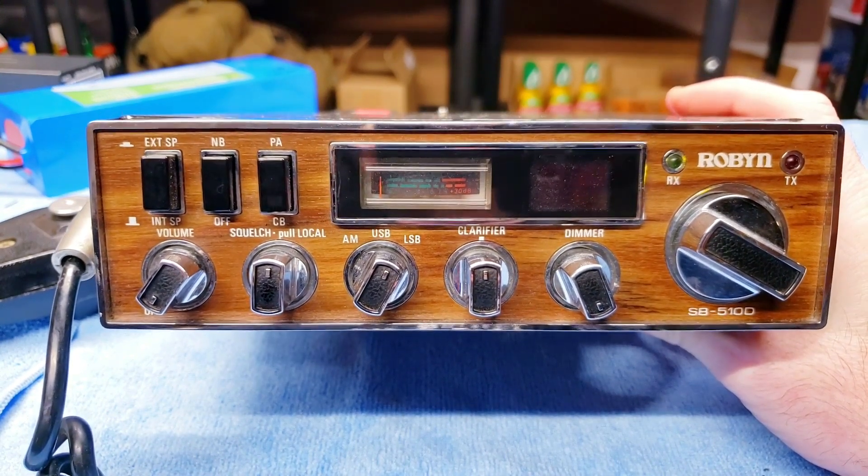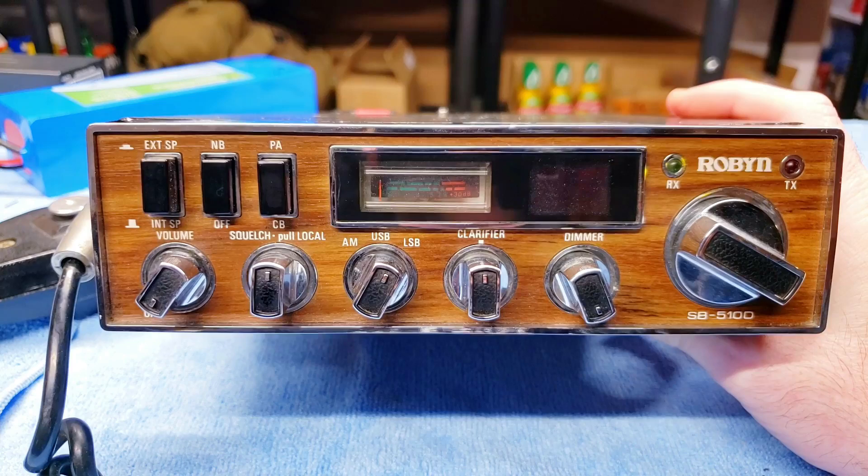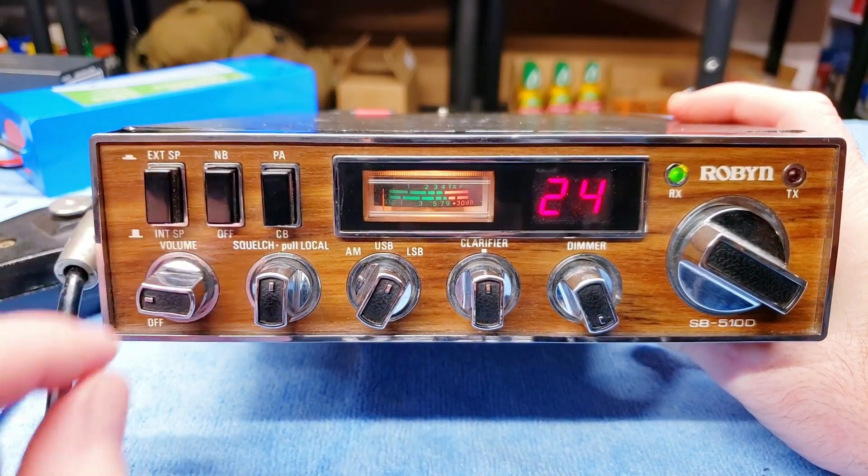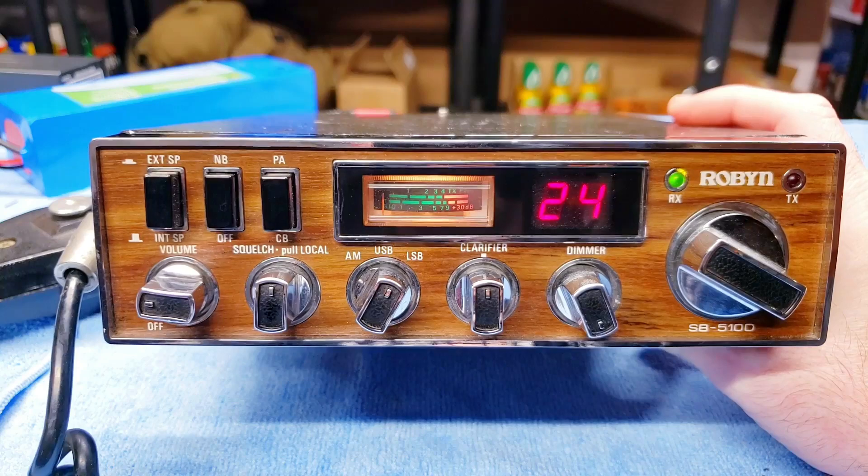Hey, welcome back! Today let's take a look at the Robin SB 510 Delta — stay tuned and we'll check it out.